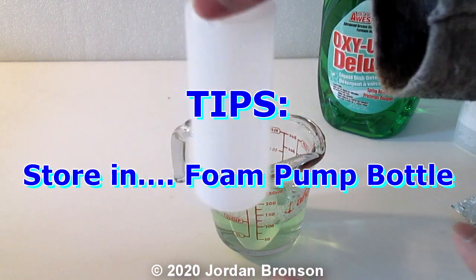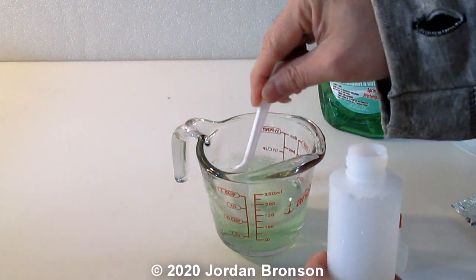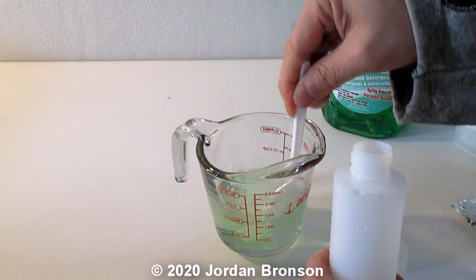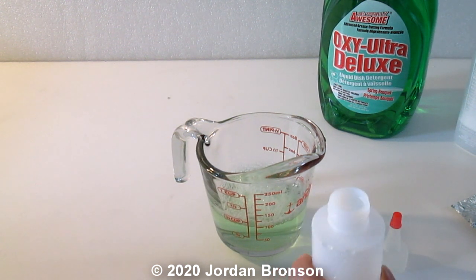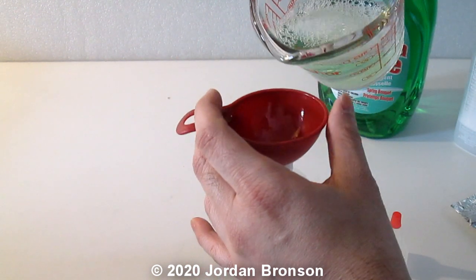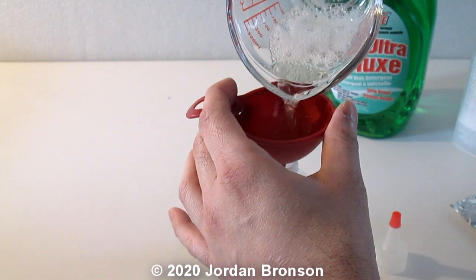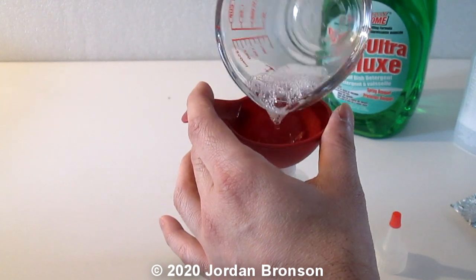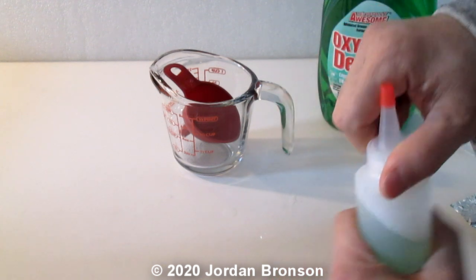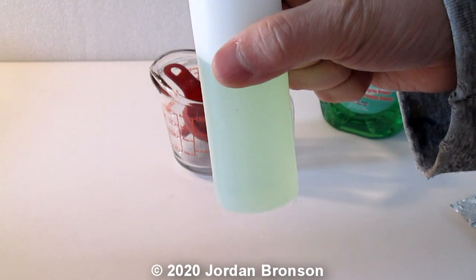Get a container like this one here and pour the solution in. Make sure to mix it really well before pouring. I should have poured first and then mixed, but I just wanted to make sure the measurement was correct. So now we have our one hundred milliliter solution ready.